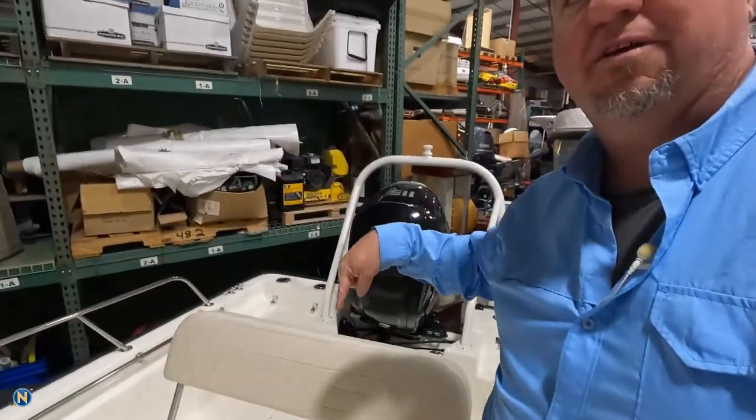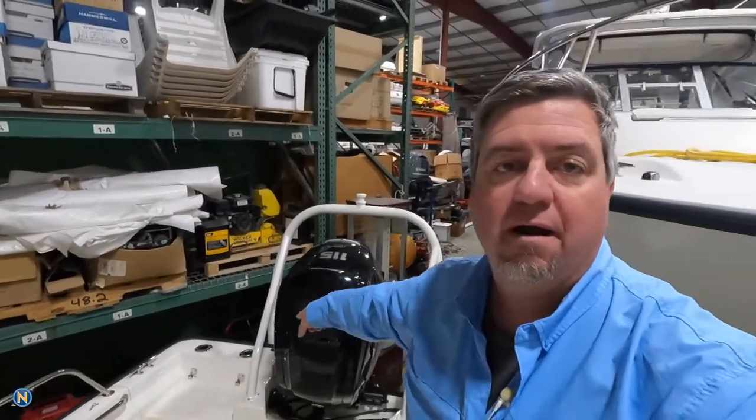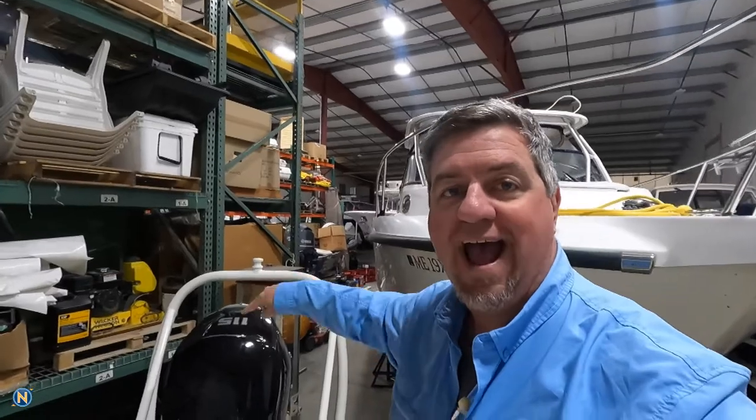So we've got two speakers there and a sub there, but we've also gone ahead and run all wiring back aft by the motor area for speaker lighting and for an additional pair of speakers. So if they want to add wakeboard tower speakers, they have the ability to do that — they're already set up for it.